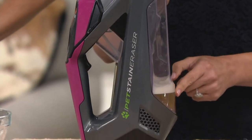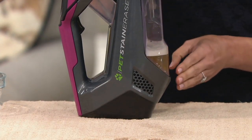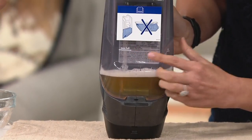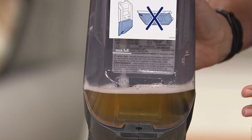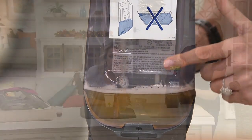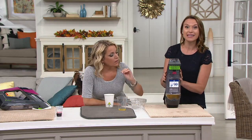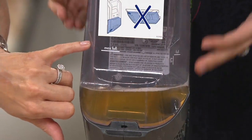You're seeing that liquid — that was that orange juice, that was those paw prints — out and out for good. Now, there are fill indicator lines on here. We want to make sure you don't overfill this — that's super important. Just like any extractor, if you overfill it, you could have a little bit of leakage. Make sure you put the very specific solution in it and that stain isn't just down in our carpet — it's out and it's out for good.